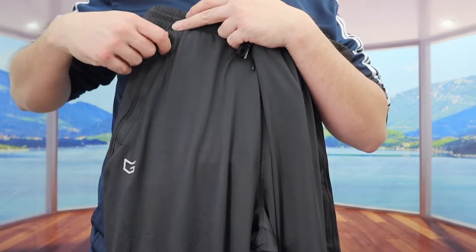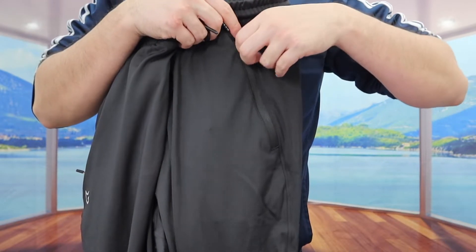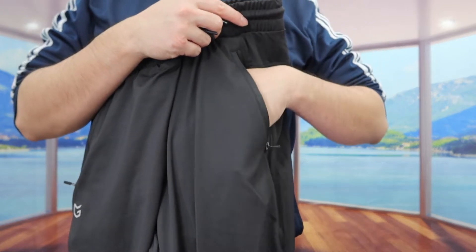Right here on both sides they do have a zipper pocket — one right here and one on the other side. So that way when you guys put your stuff inside, you can definitely zip it up so it won't fall out.